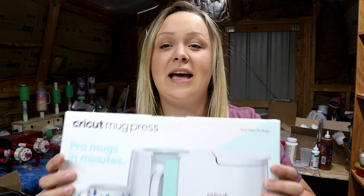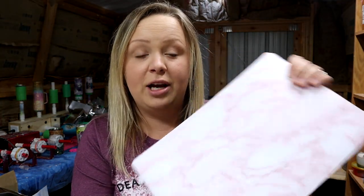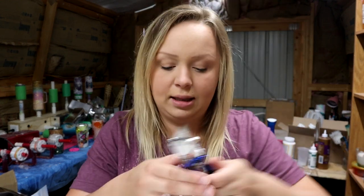Hey guys, Courtney here with Courtney's Customs. Today I'm going to be unboxing, using, demonstrating, and reviewing the Cricut Mug Press. I literally just got it in the mail — the delivery guy just pulled out of my driveway. I've got my laptop out here with me because when I was reading about this, it said you need to have a computer or laptop to plug this into to activate the machine.